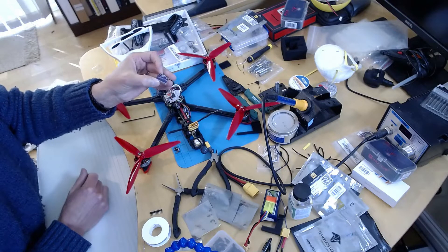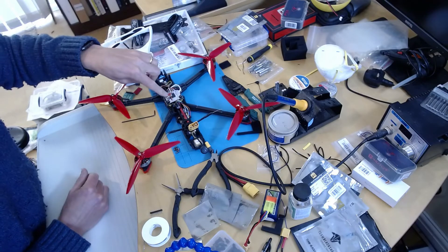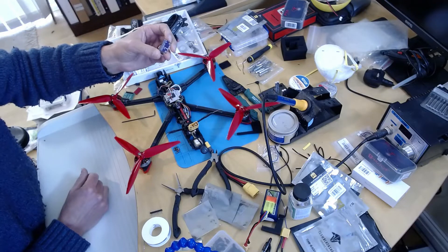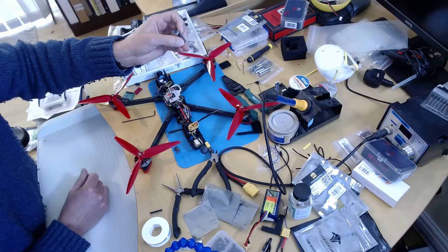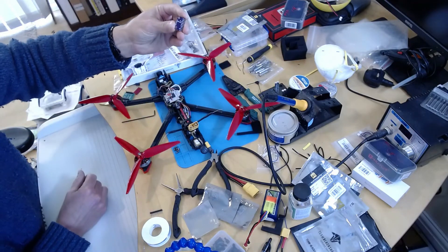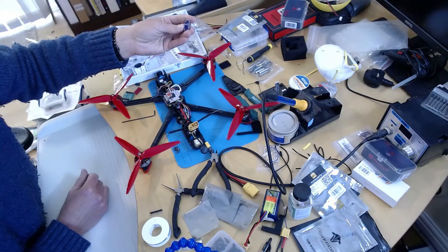There are a couple of things to note. This board supports both SPI and I2C, but since there's no external SPI on the Lumenier flight controller, I'm going to use I2C. However, I2C is not the default protocol. There's a PS pin - that stands for protocol select - and by default it's SPI. If you pull it high, you get I2C, so we've got to pull that high.